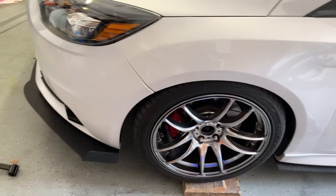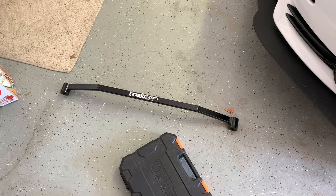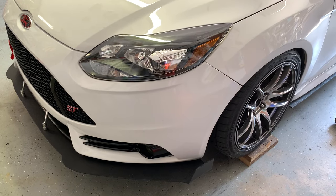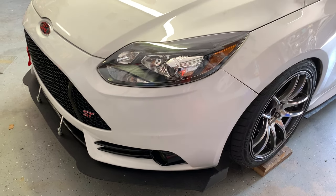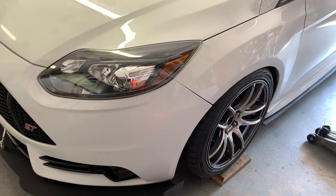In this video I'm going to be installing the TB Performance Products traction bar. What this is supposed to help with is torque steer, wheel hop, and some vibration — just overall traction because of front wheel drive and the open diff on these cars being hard to deal with.